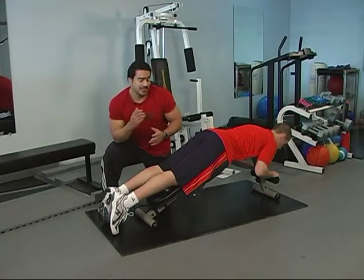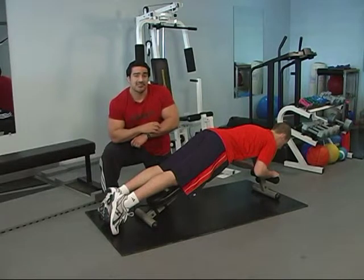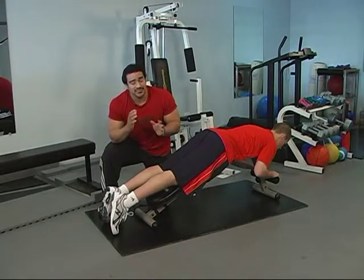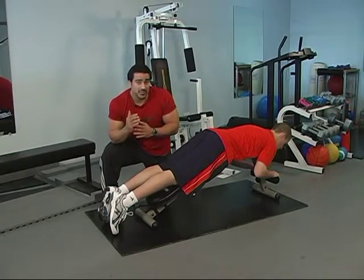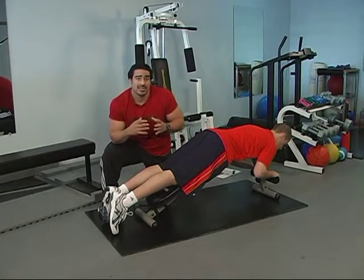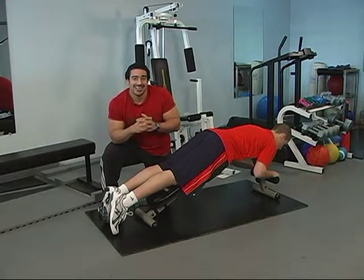We focus a lot on the lower body movements that emphasize the quadriceps. That's great and those are very powerful muscles. They're needed in sports, and you definitely don't want to be the guy that walks into the gym with an XXXL shirt and small little legs.